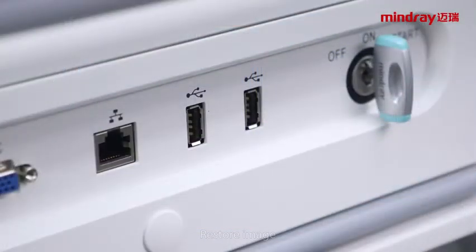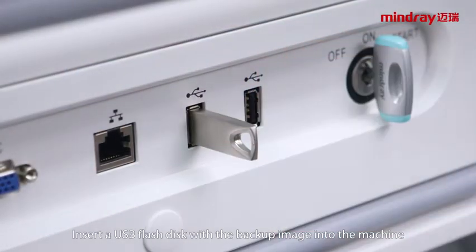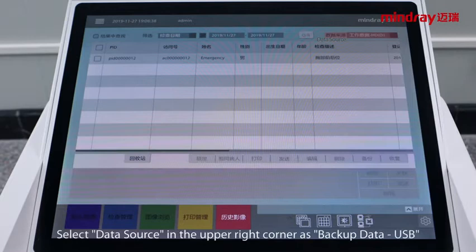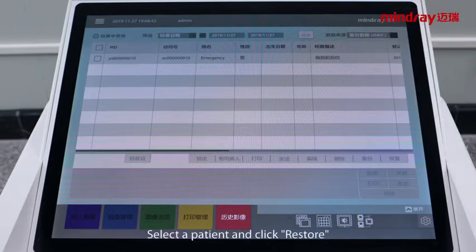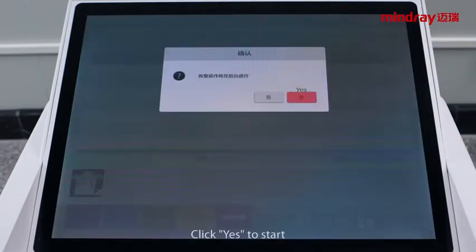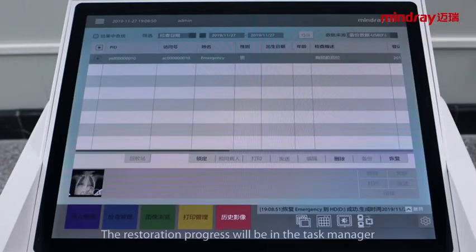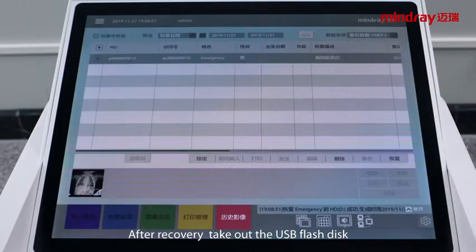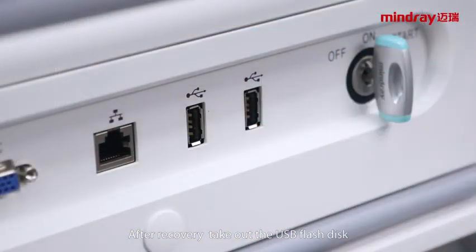To restore images, insert a USB flash disk containing the backup image into the machine. Click history. Select the data source in the upper right corner as backup data. Select a patient and click restore. Click yes to start. The restoration progress will be shown in the task manager. After recovery is complete, take out the USB flash disk.